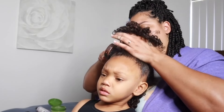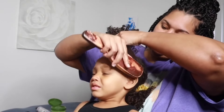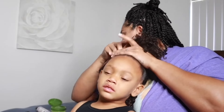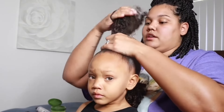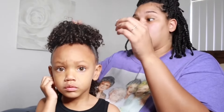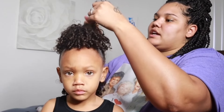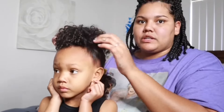Now that the gel is applied, I'm going to go ahead and smooth this into the ponytail and then secure it with just a regular scrunchie. Now you can see in the back there are some curls that were just a little bit messed up. We're just going to spritz those and finger coil them so that when they dry they'll be nice and cute like the rest of the curls. We're not too mad at any of the frizz.